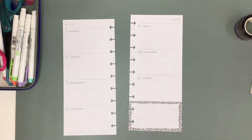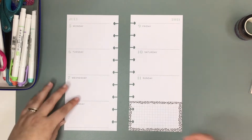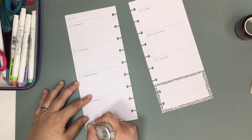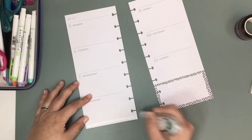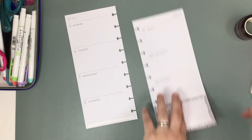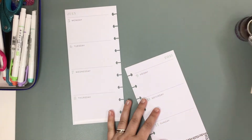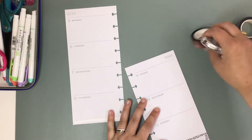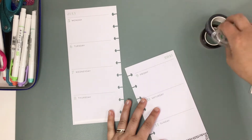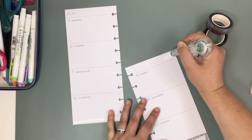So I think our first order of business is whiteout — right here, we're going to white out this line down here. And I think I'm going to white out this whole top section so that I can use some of this boho tape up here, because I think it's so pretty.